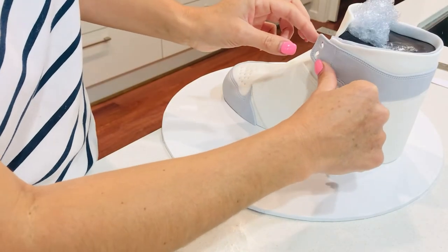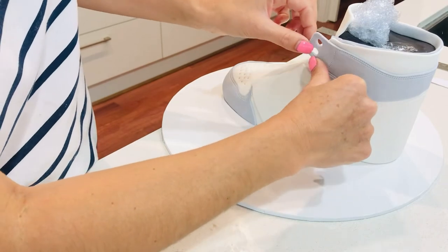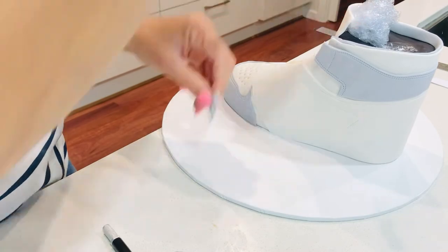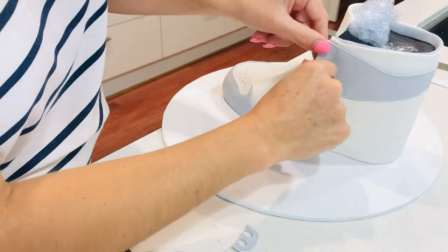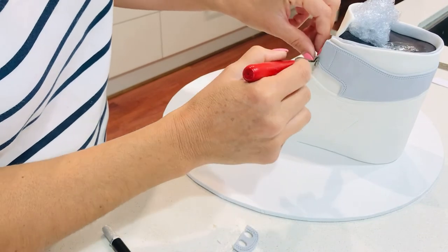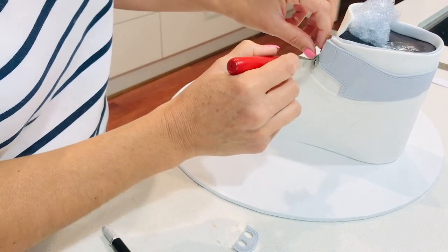As I turned my cake around, I noticed that the grey strip had stretched — it's sticking out too far. So I'm going to cut the ends off and then re-stitch that area and punch some new holes in that space.